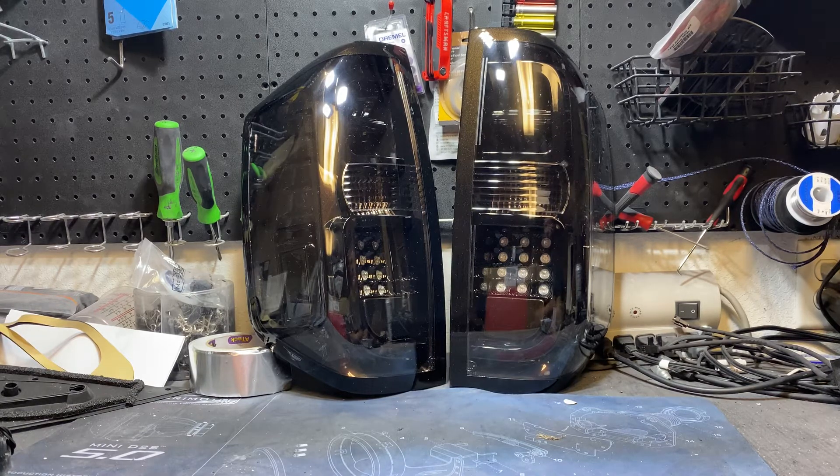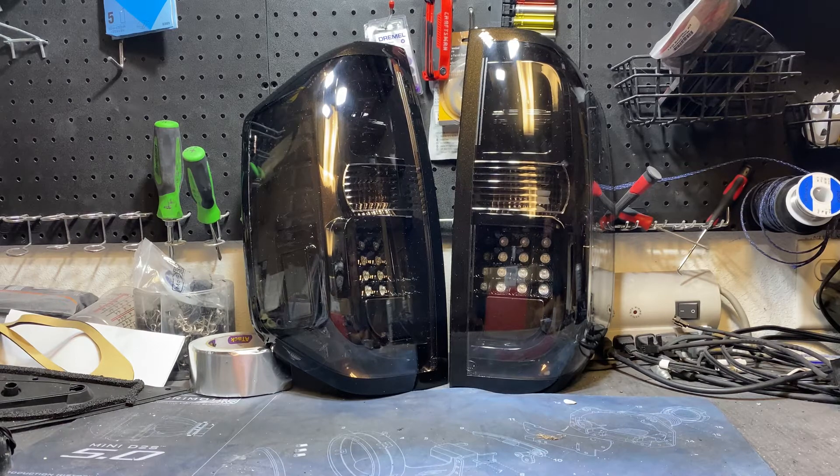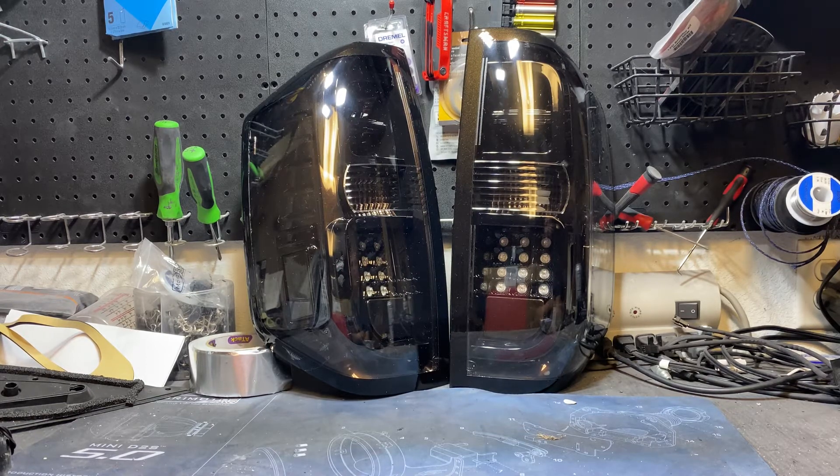What we also did was the RGB flow strips powered by the Blue Ghost controller. The Blue Ghost controller now gives this an animated DRL, gives it an animated blinker, a parking light, and a secondary brake light.